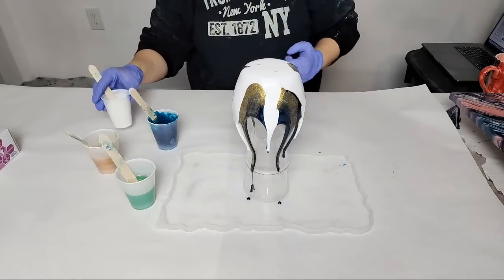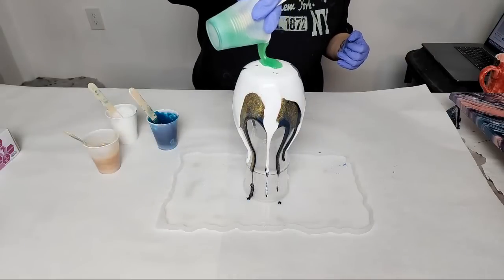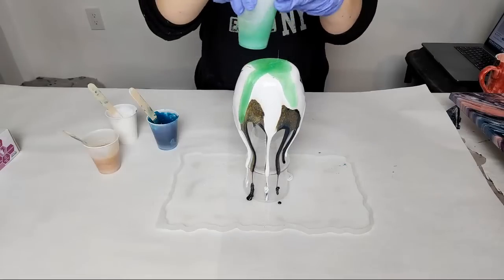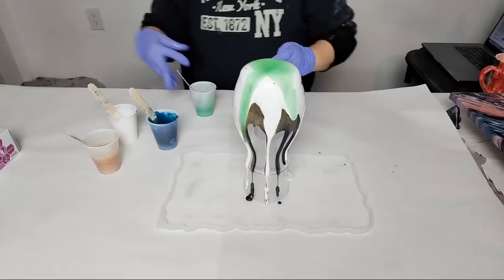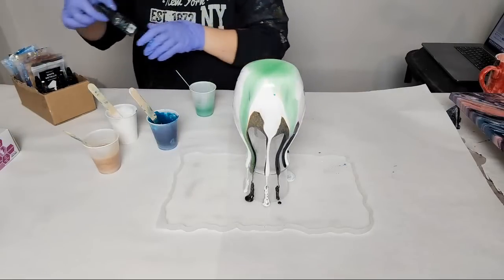If we put gold on here now we're going to start getting some green and some sparkle — trust me it all makes a difference even if it seems like it's fully covered up by the end. Every single color, every single layer matters. Here's that green — a little brighter than I wanted. I'm going to put a drop of blue dye in this green to make it a little more teal.